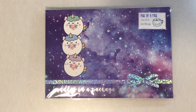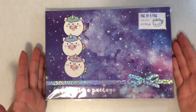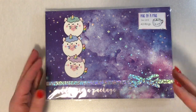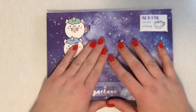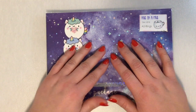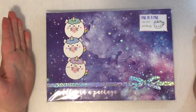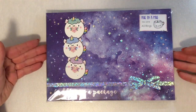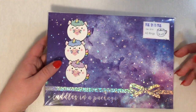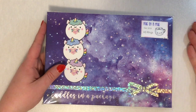Hello everybody, welcome back to my channel. I am here to film a couple things. The first thing I'm going to film is an unboxing — I've already taken it out of the package but I have not opened it — from my very first Happy Scrappie subscription. Then I'm going to do my 2019 Frankenplanner for my big Happy Planner.